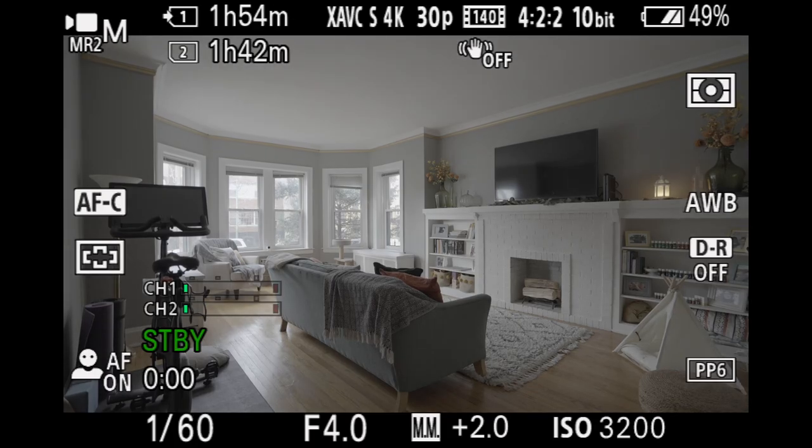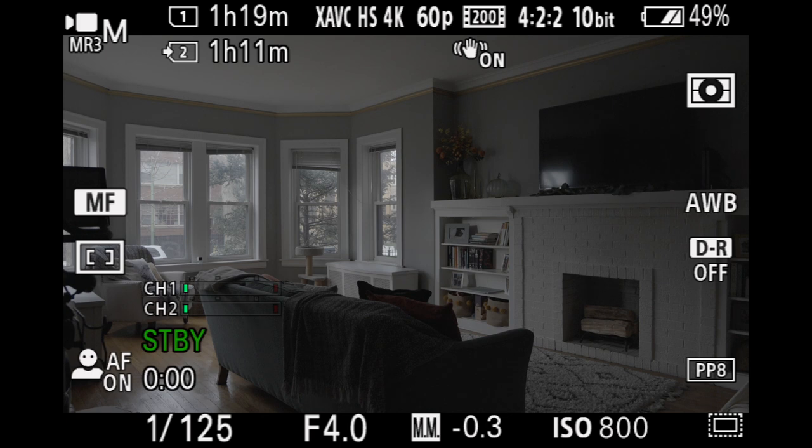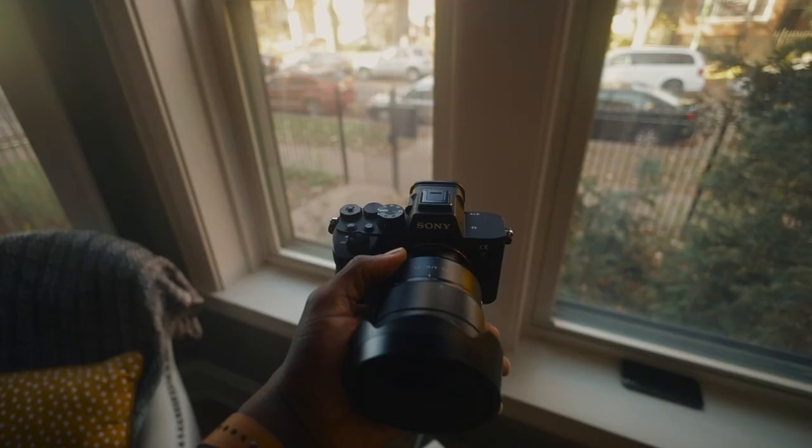I hardly ever shoot video on a Sony a7IV, so when it comes to 4K 60 and the crop that comes along with 4K 60, it doesn't really impact me much. But to future-proof this issue, I'll be looking into a crop lens for the a7IV when I do start shooting video, which will be soon. So subscribe for when that happens.